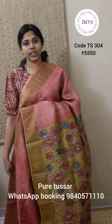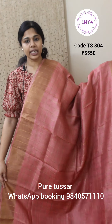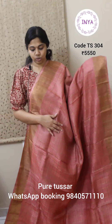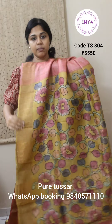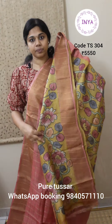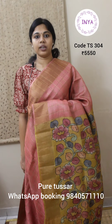Next is a zari checks with kalamkari saree. This is a nice pink with yellow combination — a light pink. It has zari checks throughout the body. The pallu is hand drawn and hand painted kalamkari in florals, and the same design is given for the blouse piece as well. This saree is priced at 5550.